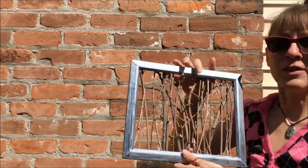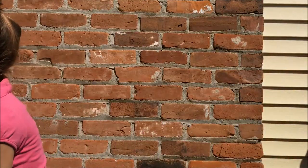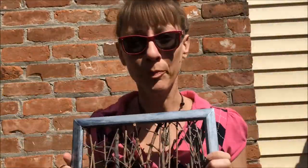So today what we are going to do — we're going to do stick painting. Here is the first part of our stick painting. So what you will need to get started: an old picture frame with nothing in it, a paintbrush, a little bit of acrylic paint, your handy dandy snips for pruning, and sticks.